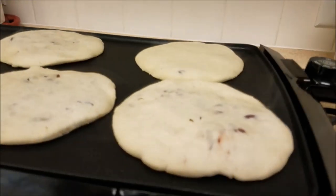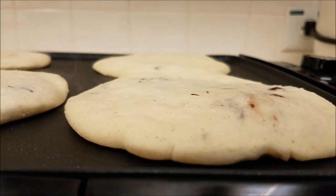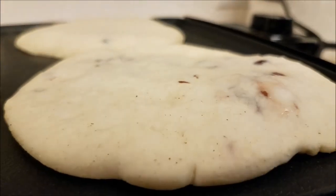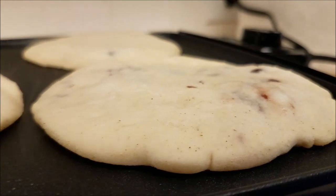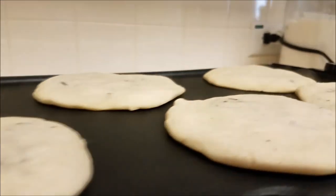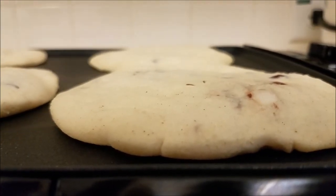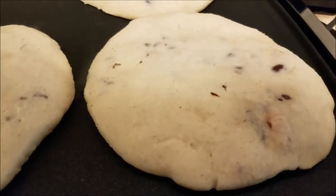It's been about five minutes and I just wanted to give you a close-up look at what the pupusa is doing. You're going to see the masa sort of rise and fall, and some of the cheese may ooze out — those are all good indications that the steam and heat have reached the middle of your pupusa, which is what's going to melt the cheese and cook the inside of the masa. The cheese is starting to bubble up, so I'm going to let these go for another five minutes and then flip them over.